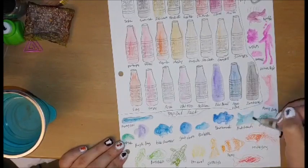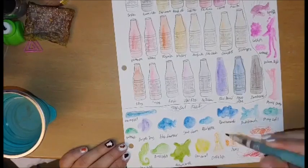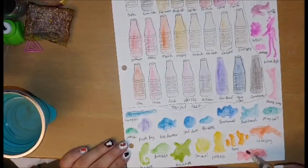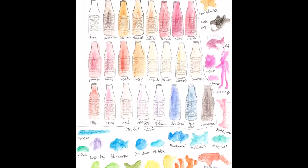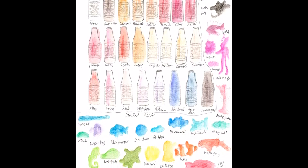As always with the Jane Davenport products, colors are easily bright and pigmented with a little swatching, especially when I paint with my watercolor brush — good for expressive drawing and painting. The Water Wands colored pencils can only be purchased on her website, but the international shipping is worth the wait. Thanks for watching.